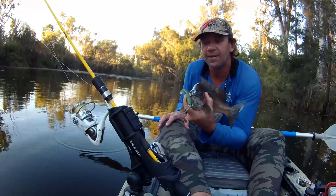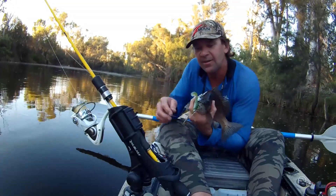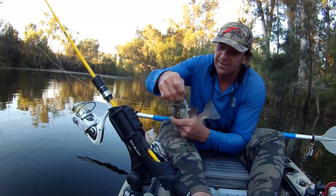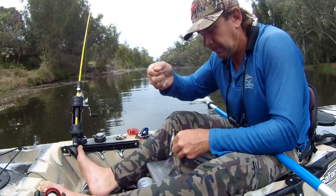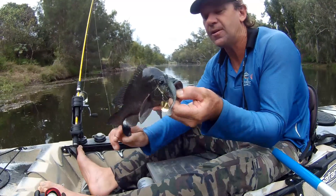Nice sooty grunter. A new 3 inch minnows colour Green Lantern with a jig spinner on it. Beautiful fish, just so solid across the shoulders. Raspy jawline.